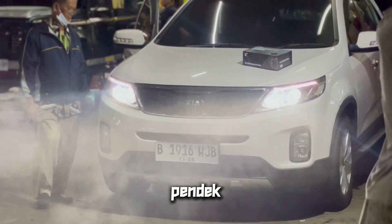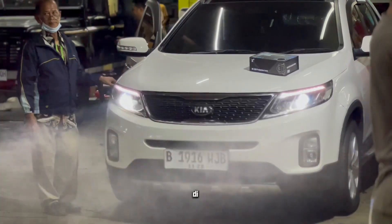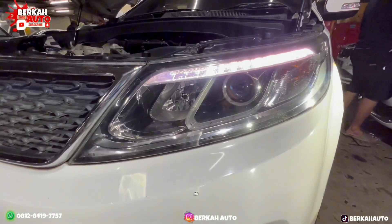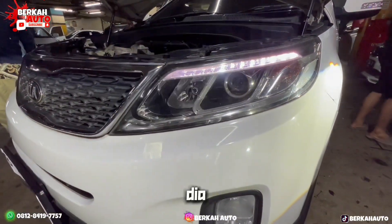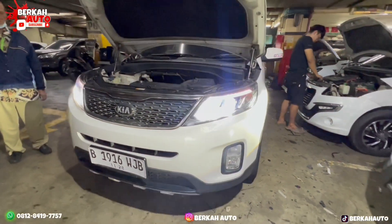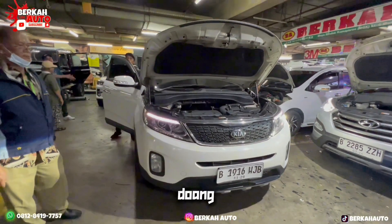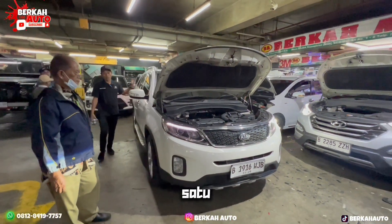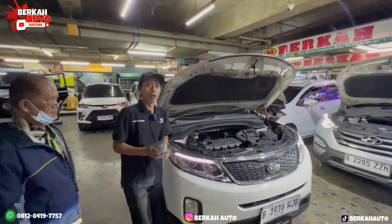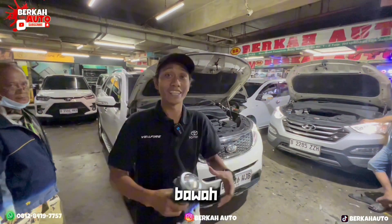Kelebihan lampu proyektor yang sekarang saya pasang itu sudah bisa high beam dan low beam, jadi bisa lampu pendek dan lampu jauh. Kalau originalnya hanya bagian lampu jauh di bagian lampu DRL hanya ada di sebelah saja — warna kuning di bagian dalamnya. Kalau sekarang sudah bisa dua-duanya nyala. Jangan lupa bantu like dan komen di komentar bawah ini supaya tidak ketinggalan video terbaru.